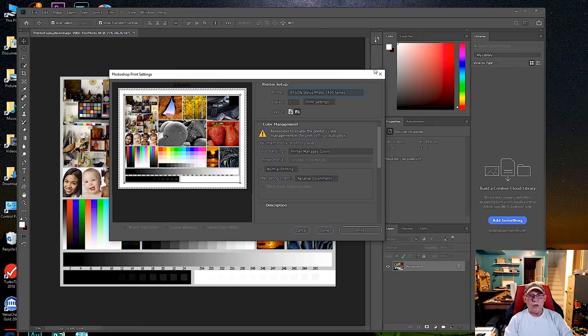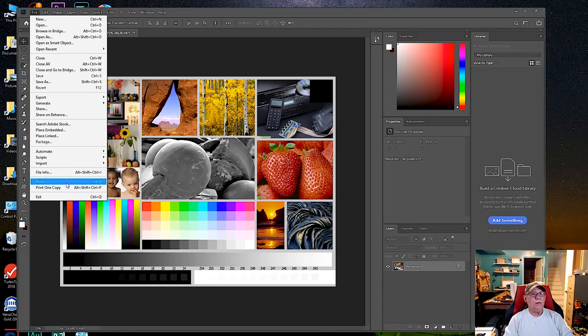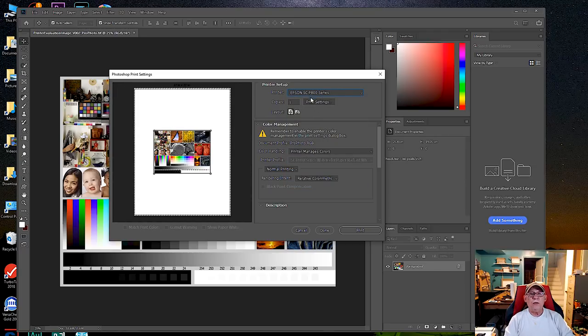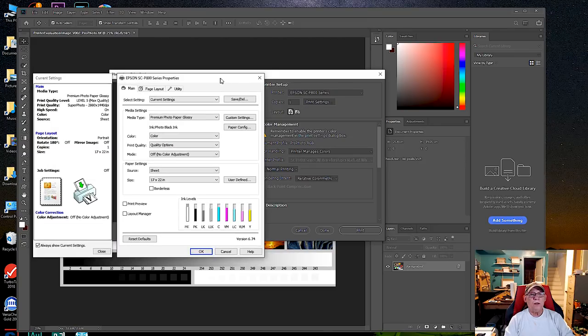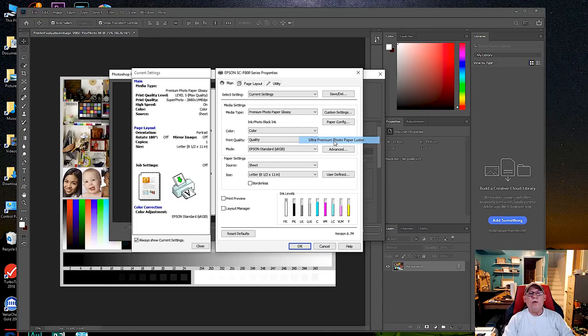Hit OK and print — your results should match that. Now let's try a more modern printer, the P800. We're going to get a totally different user interface. Go to Print Settings again, change the size to Letter. Here it shows 'Off / No Color Management or Color Adjustment' because we were printing with ICC profiles from the application — but since you're testing the printer straight out of the box, set it to Epson Standard sRGB.